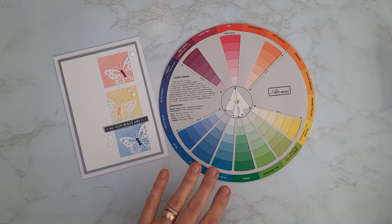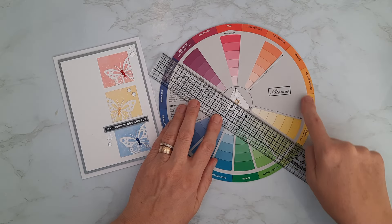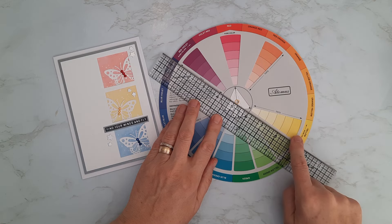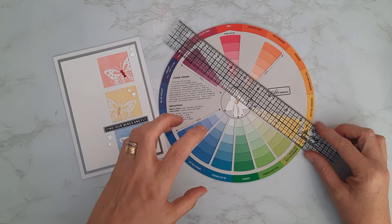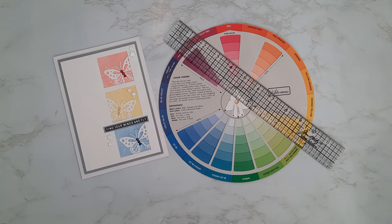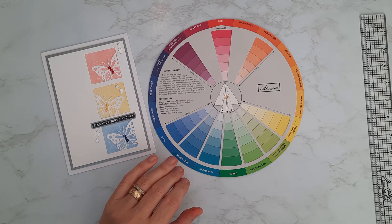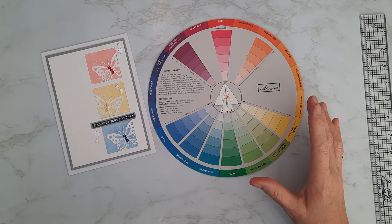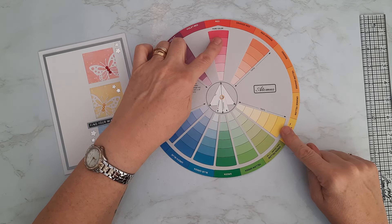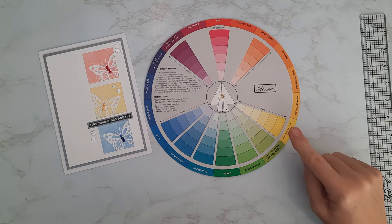The color wheel is normally split into two halves. One side we refer to as warm tones — the reds, yellows, and oranges — and the other side with greens, blues, and violets is a cool color palette. We'll talk more about that as we go through the series. Today I want to focus on primary colors — the first topic in our series. The three primary colors are the basic, pure colors that can't be mixed from any other colors: red, yellow, and blue.